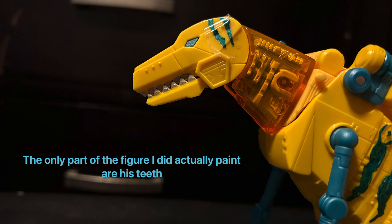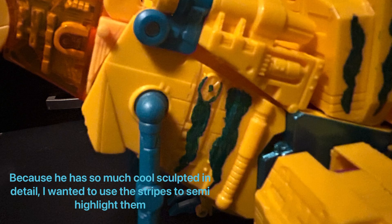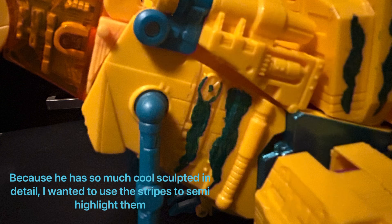As we're wrapping up this video, allow me to drop some trivia on you guys, because this is actually the very first time — officially at least — that we're getting this deco. Way back in G2, we were originally supposed to get this deco, until they just settled on giving us a blue Grimlock and called it a day. And this was just scrapped — just a prototype.